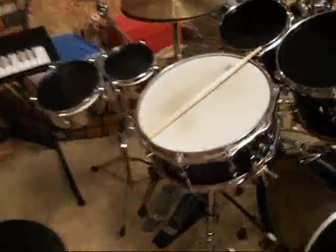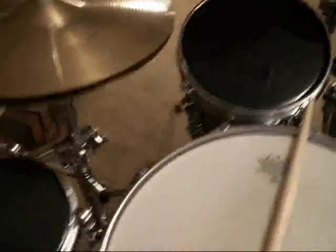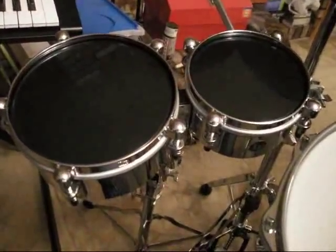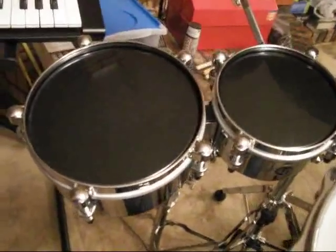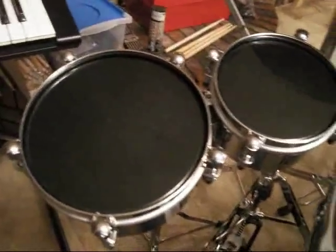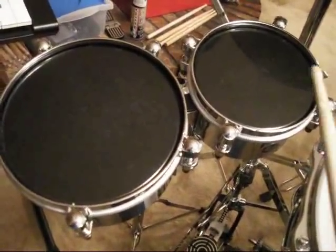And I got it for a ridiculously low price. Some of the additions to the kit are some Latin mini timbales that I found on eBay for 75 bucks — 6 and 8 inch. They give me a nice Latin crack to some of my playing.